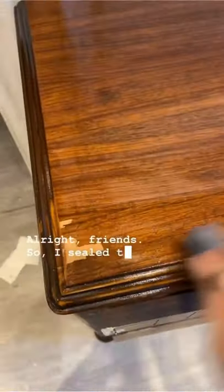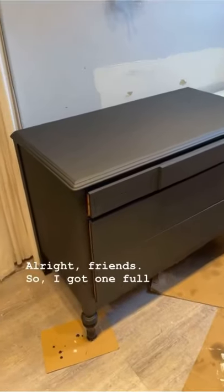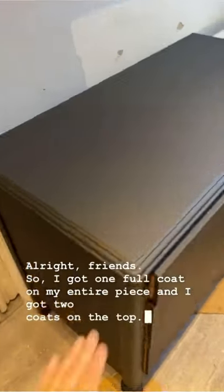I sealed my entire piece with clear shellac. I mixed up Shaktoe and Terry's milk paint in Black Beach and started with my first coat. I ended up doing two coats on the top and one coat on the body. This color has amazing coverage. I let my piece dry, and once that was dry I applied the top coat.